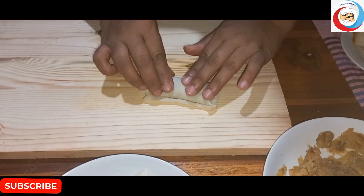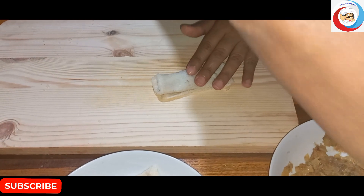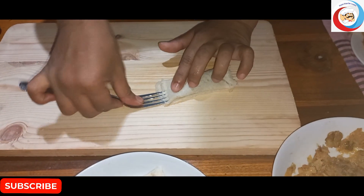Now I have to put it in the air. I will put it in the air, then I will put it in the air.